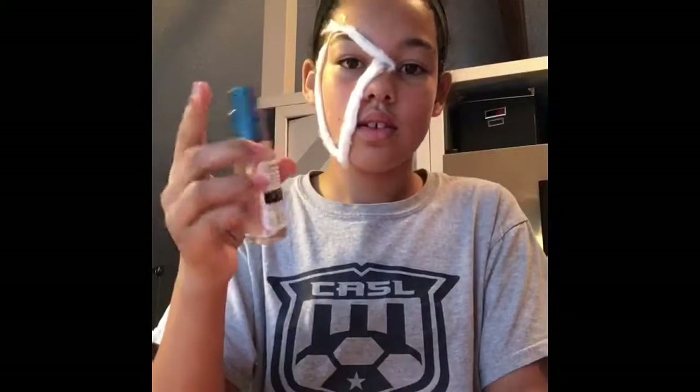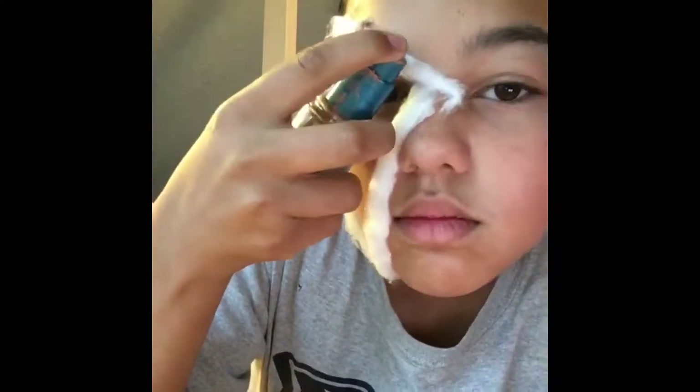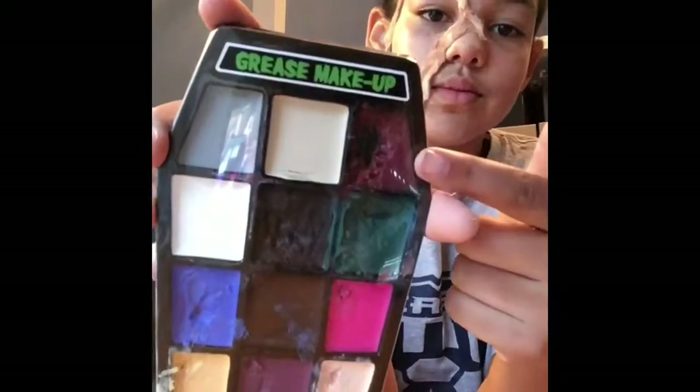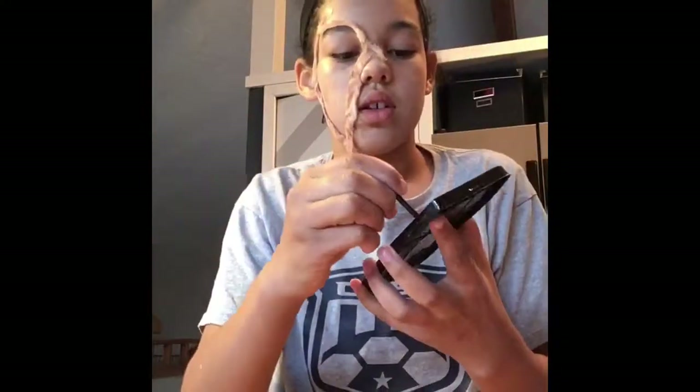And now I'm gonna take my foundation and squirt it all across the cotton, because it doesn't look realistic at all if it's white like that. So find your actual skin color and just dab on your foundation and blend that out. Now that it's all blended out — it doesn't look perfect. I would try and peel off the layers of cotton first so it doesn't look as cottony. I just mean peel off the top layers.